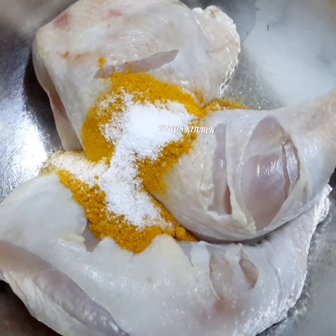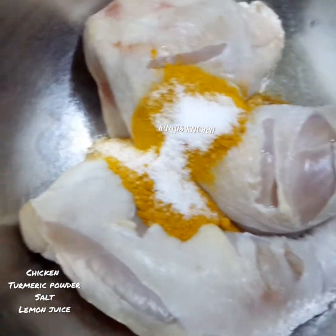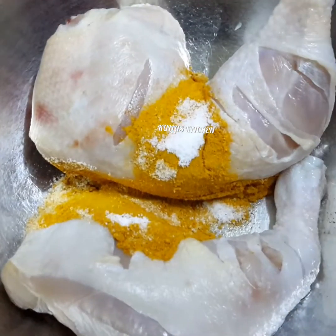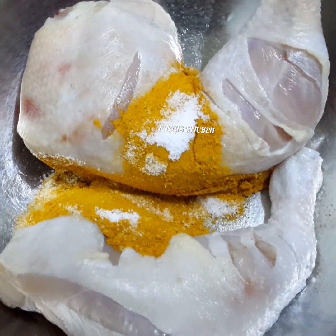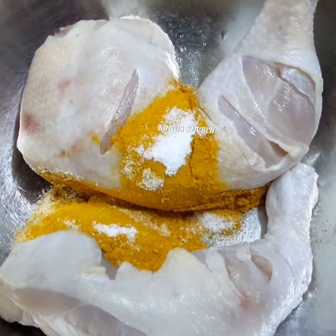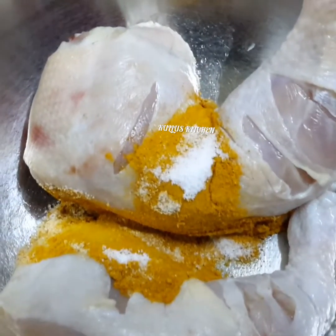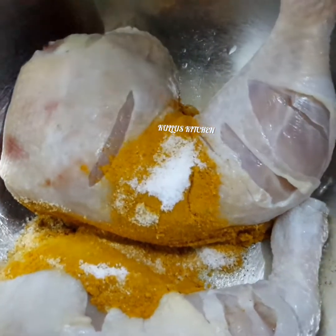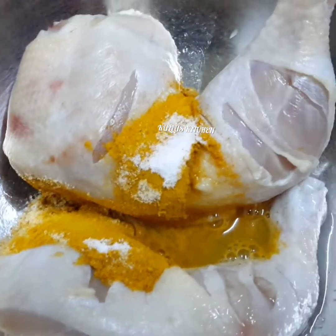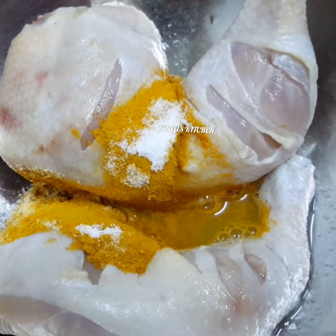I have made two chickens — a small chicken and a large chicken. Add a small chicken and mix it for 10-15 minutes.